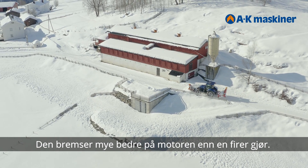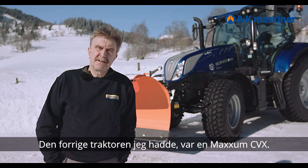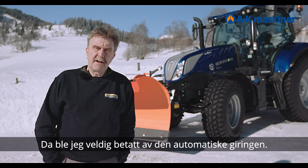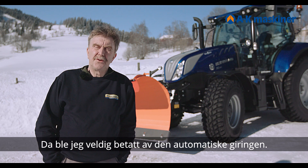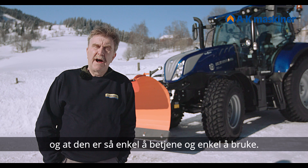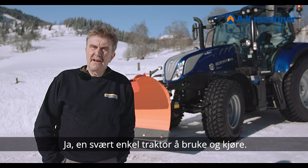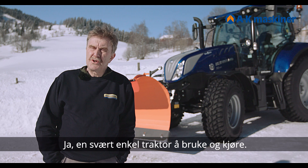My previous tractor was a Maxum CVX. And I really became attached to the automatic transmission — to put it simply, you drive just with the pedal. Simple and easy to use.